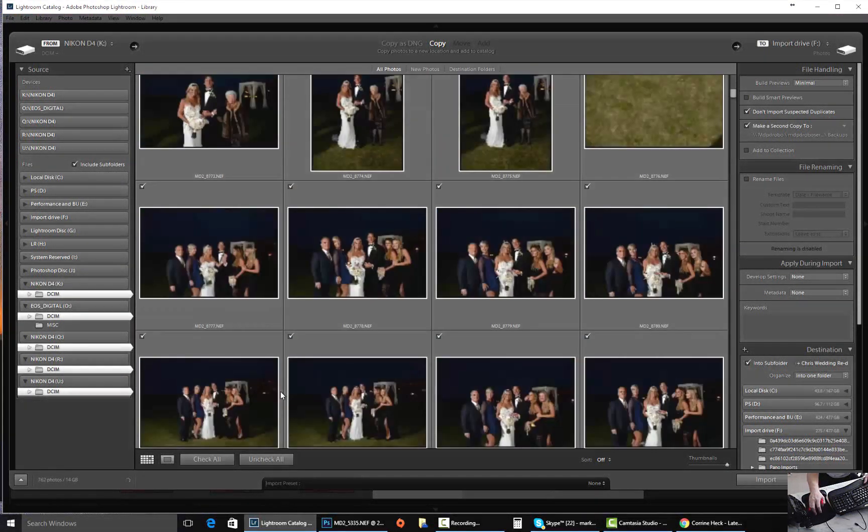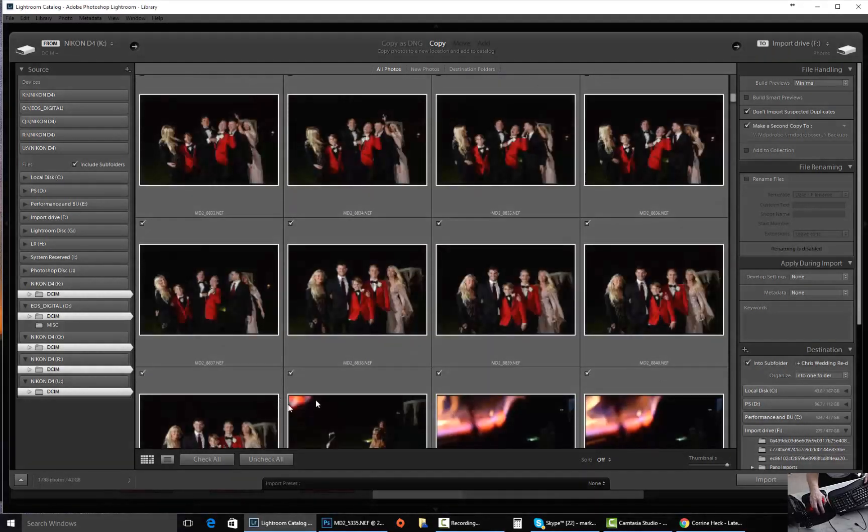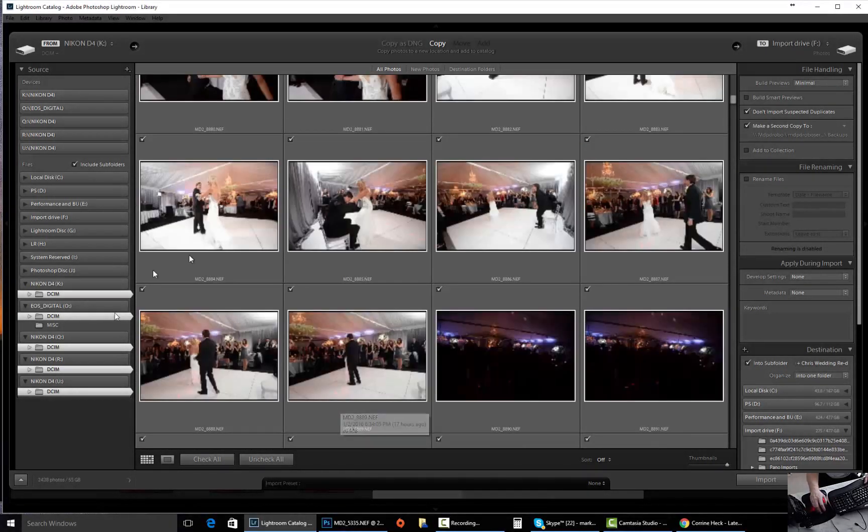And you're going to see a lot of these images start to load in. Every one of these images right here will start to load. And then once the count completes, you'll be able to come over here and name this into your particular folder that you want. You can add it to a subfolder or use the other options that are up here. After it loads up, you'll see that the count will stop.